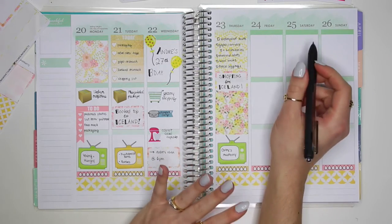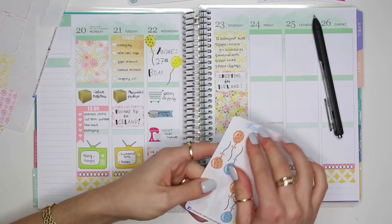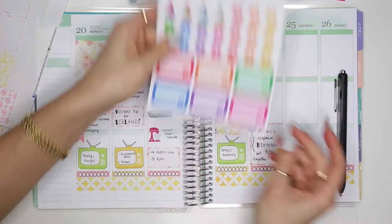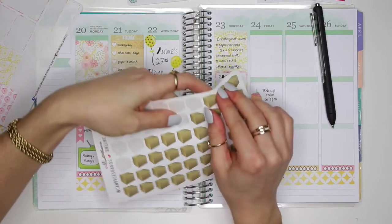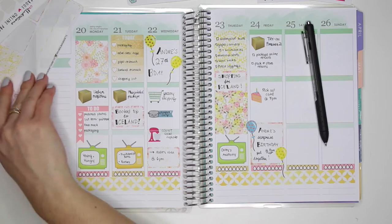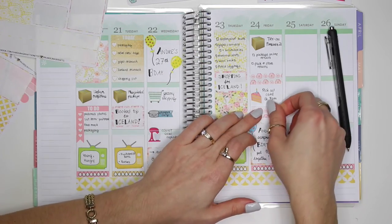On Friday I basically have to pick up a cake for my boyfriend's birthday because we're also having a surprise birthday party for him on Friday with some of his family. I'm going to use this event box sticker at the bottom and two more balloon stickers — a blue one and a yellow one. I'll put down this sticker from Pixie Stix Creations and write 'pick up cake at 7pm.' I'm also using another package sticker on Friday and writing 'try on Forever 21.' Then just to fill in some space I'll use some florally stickers and another washi strip.